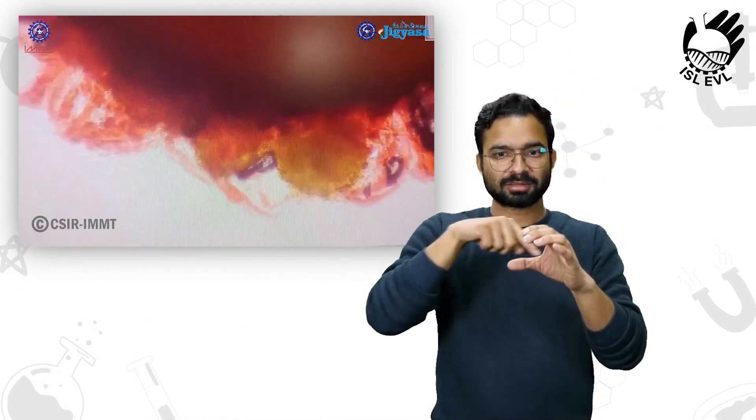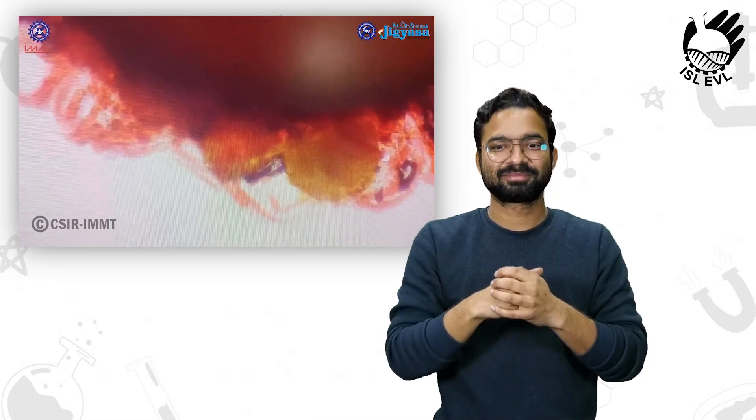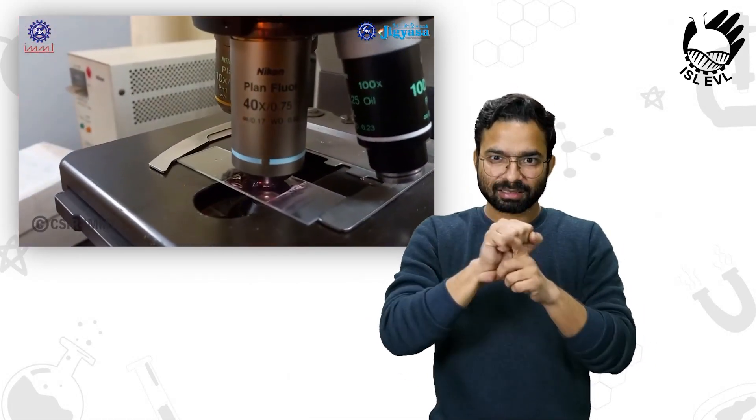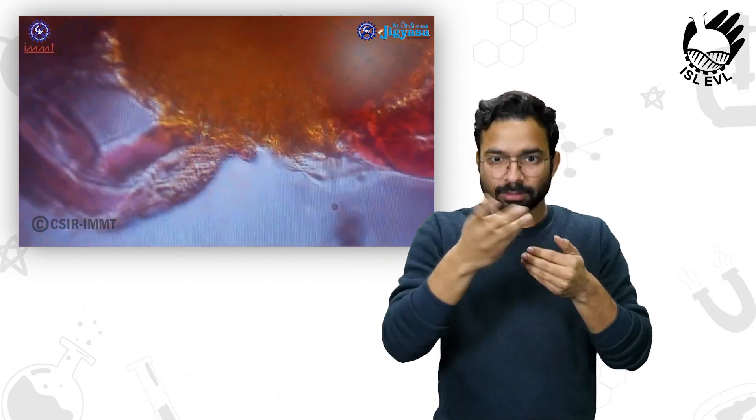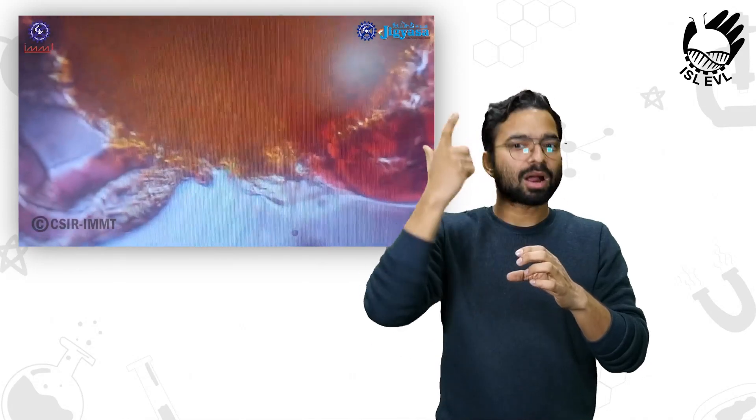Then we can visualize it under the microscope. These yellow colored rounded things are the pollen grains which are trapped by the stigmatic hairs. I have adjusted the lens to 40x magnification. The red colors are the stigmatic hairs and the yellow color is the pollen.